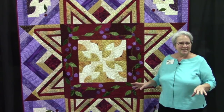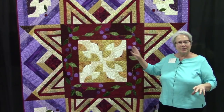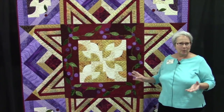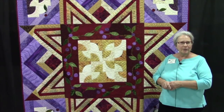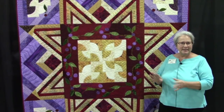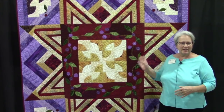I have a young assistant, Rachel, that helped me. Rachel and I both were able to build the quilt, and then we all took turns stitching and quilting all at the same time. You'll be able to see the whole process, even when we join the units.